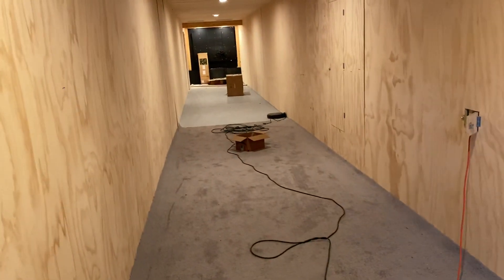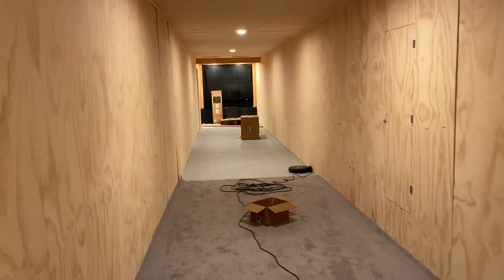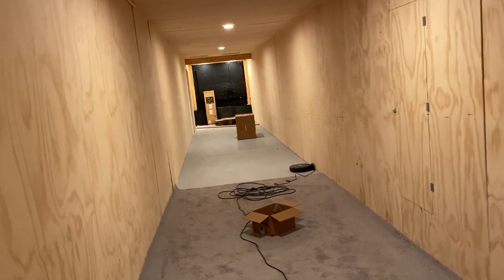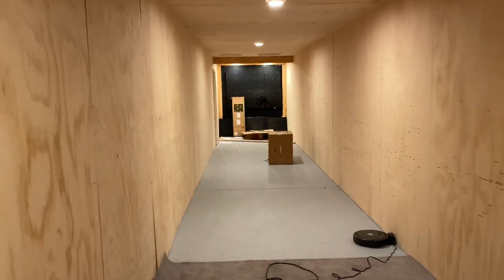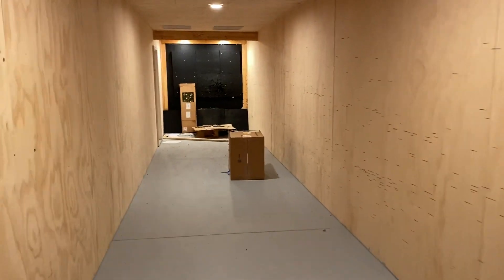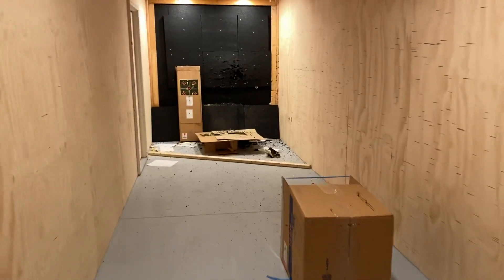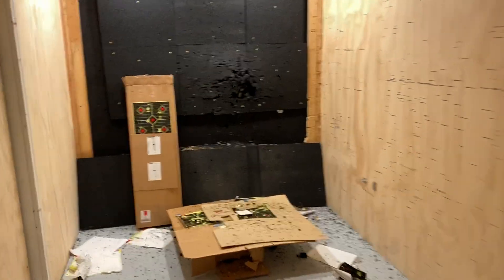We wanted to see the accuracy of the hybrids going over 1,125 feet per second. They got the yard boys cleaning the lawn, can't shoot outside. So I want to test at 25 yards to see what the accuracy is before going out. I'm not going to really shoot these hybrids at that speed.